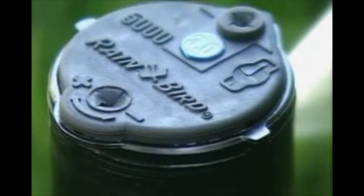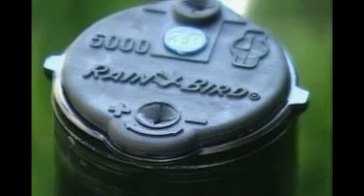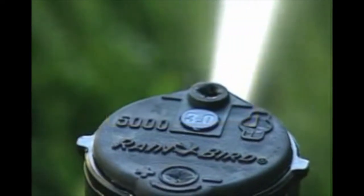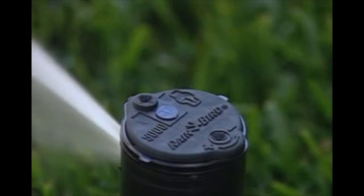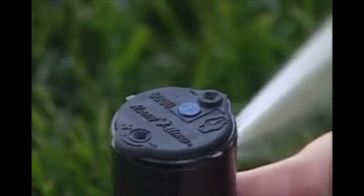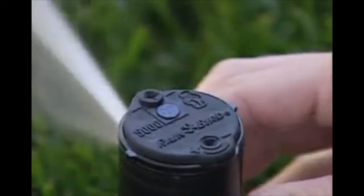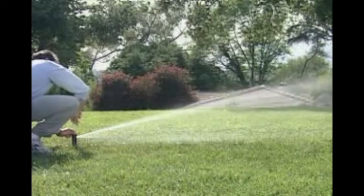Additionally, you can adjust the arc of coverage on the 5000 Series Rotor anywhere from 40 to 360 degrees. Find the radius adjustment screw located at the top of the rotor to reduce the distance up to 20 percent. Notice the bi-directional arrow with plus and minus symbols. To increase the arc, while the sprinkler is off, turn the recessed adjustment screw clockwise toward the plus sign. To decrease the arc, turn the adjustment screw counter-clockwise.